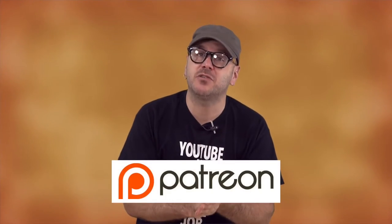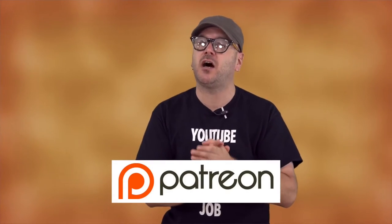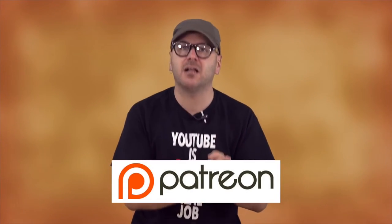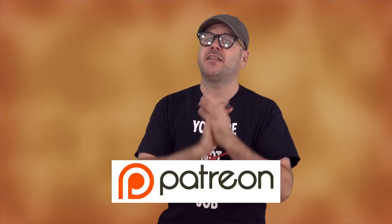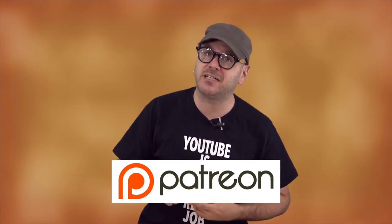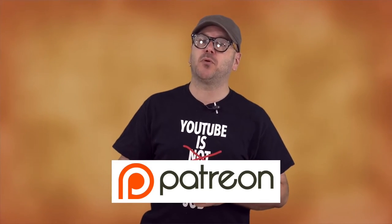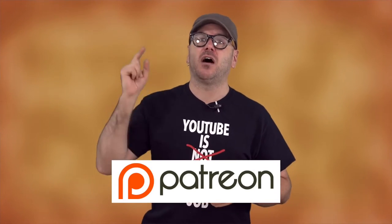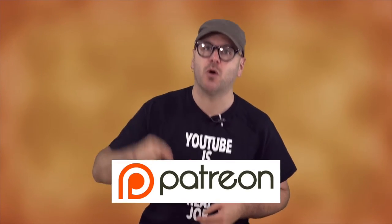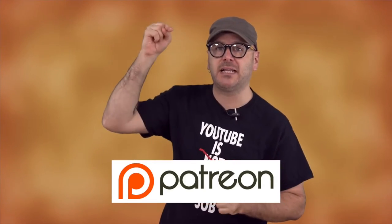Before we get into the next segment, I'd like to remind you that you can support this show by contributing on Patreon. One dollar a month is all I ask, and that gets you advanced viewings of my videos as well as an ad-free and extended version of this episode each week. Only Patreon supporters get an extended version of Makers and Shakers, so please go to patreon.com — there will be a link down below.